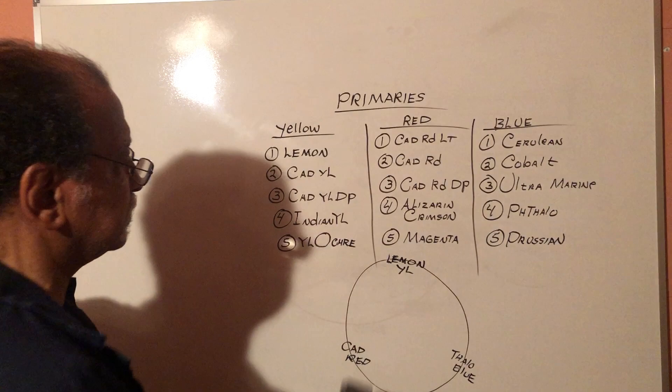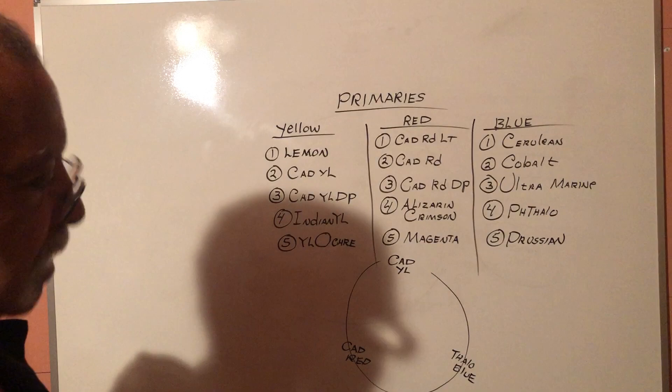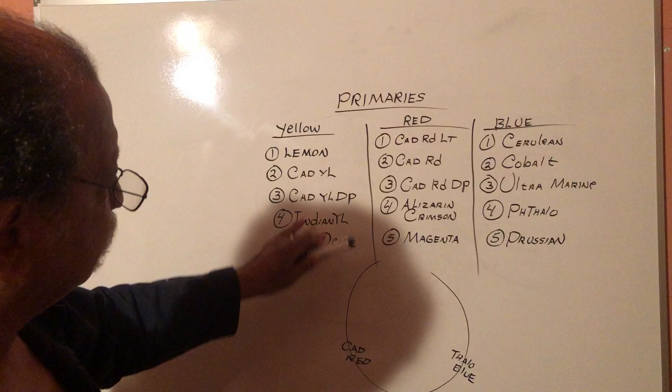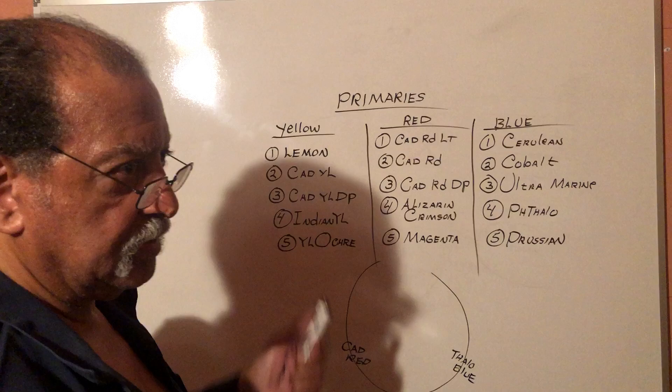Remember, this is very subjective — the colors that I've chosen. You may choose something a little different. Once you have all these mixtures, you do your main mixtures and you add white for your tints, and mainly just black for your shades. That would be one color wheel. And from that it's just infinite, the number of color combinations.